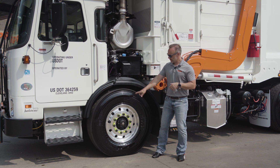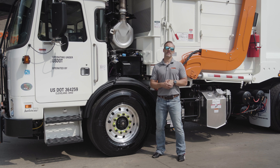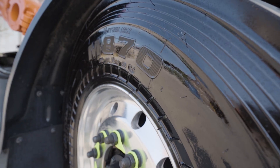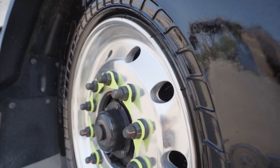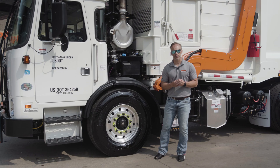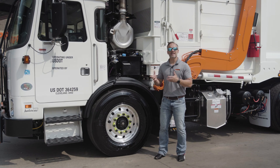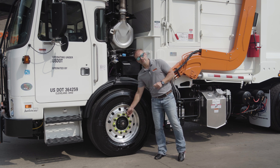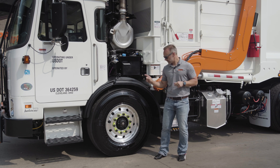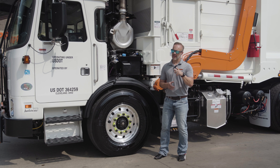Speaking of making it comfortable, there are Bridgestone M870 wide base tires on this because we need that weight carrying capacity. And speaking of weight, we want to save as much as we can, so there are Accuride aluminum wheels on this — save the weight and look pretty good doing it. As with all of our trucks, we've got the arrows on the lug nuts so you've got a quick visual check to see if anything's coming loose.